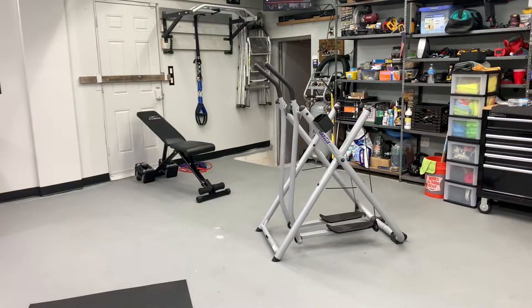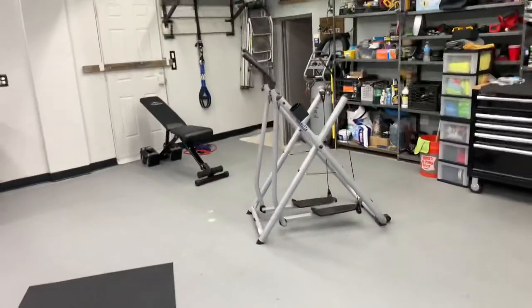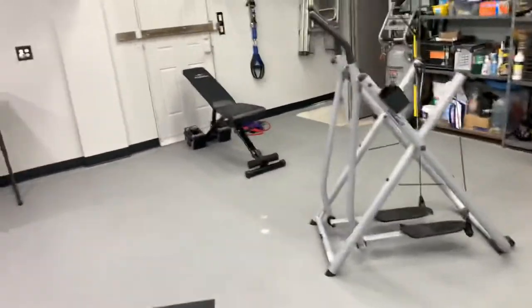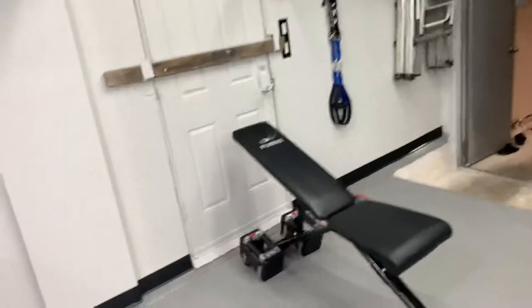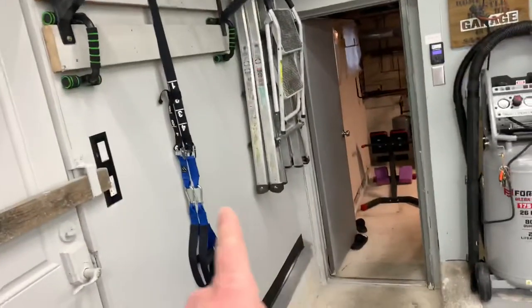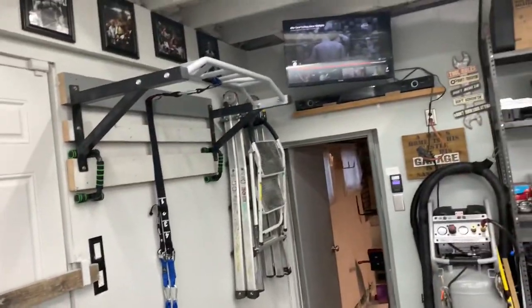All right guys, I hope this helps someone that is looking to purchase one of these — it's a good machine. You guys have seen a tour of my old apartment; I've got the home gym set up in my garage. I've got everything in here. I love these — they're like bootleg TRX bands from Amazon. Very good.